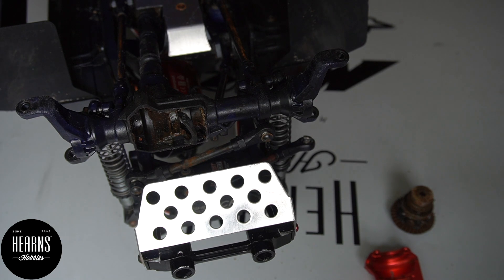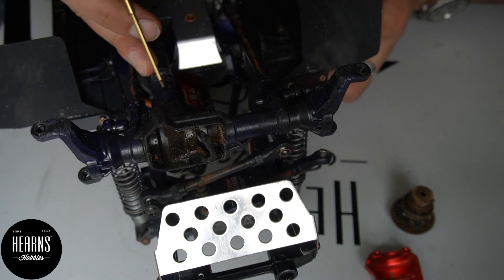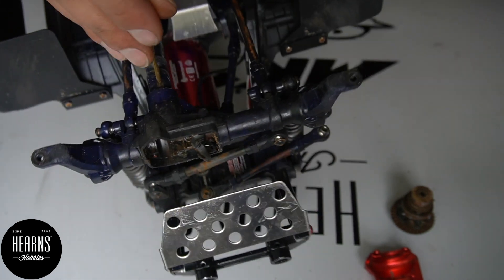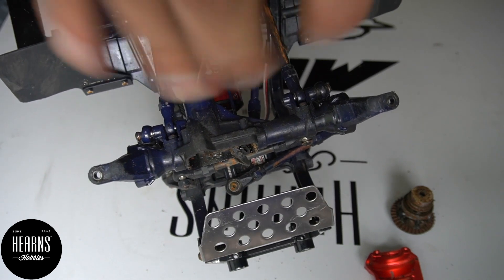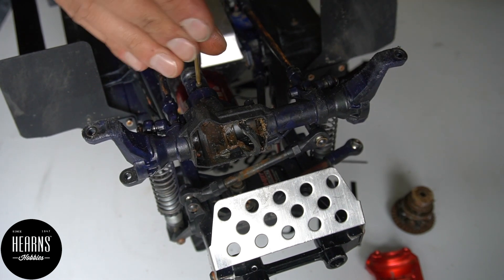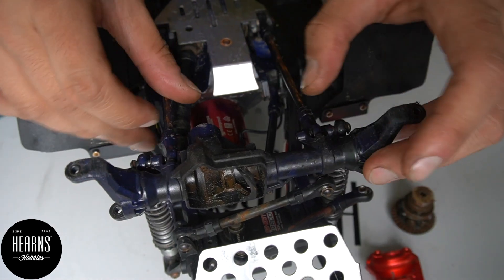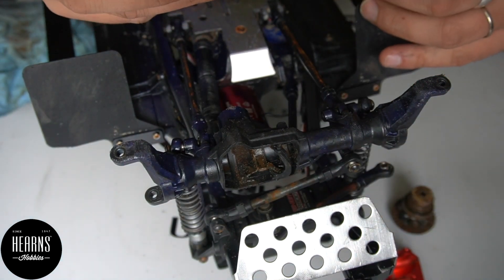Let's go ahead and remove the pinion gear. To remove the pinion gear you need to undo the 1.5mm grub screw that is just here on the drive shaft. It's quite straightforward — it comes out very easily. Okay, so we put the pinion out. Here it is — that's the pinion.